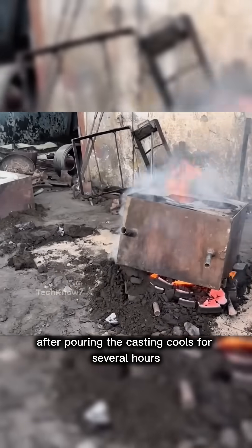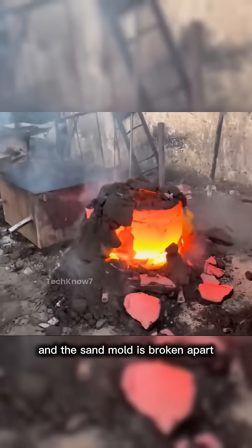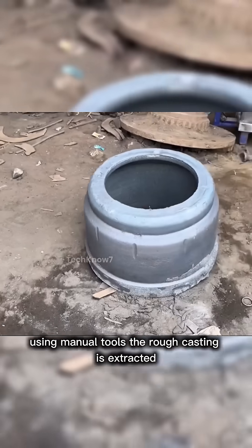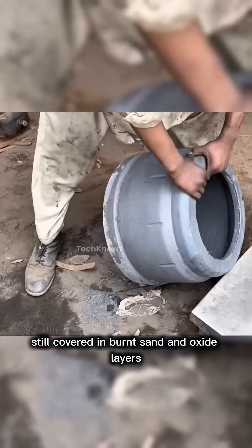After pouring, the casting cools for several hours and the sand mold is broken apart using manual tools. The rough casting is extracted, still covered in burnt sand and oxide layers.